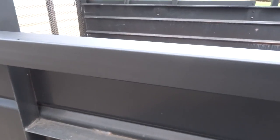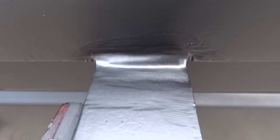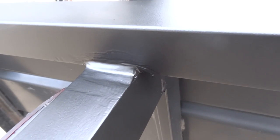I redid the welds because I got a couple of complaints about the welds. I'm not a welder, but there's the welds — nicer. I'm not a welder, but we're not building a watch, it's fine.